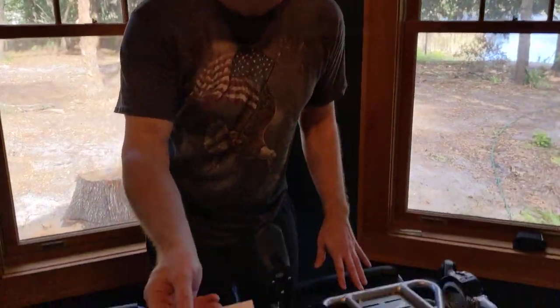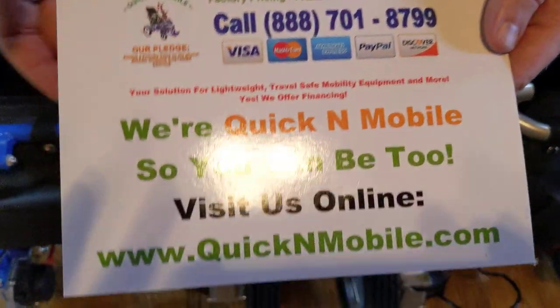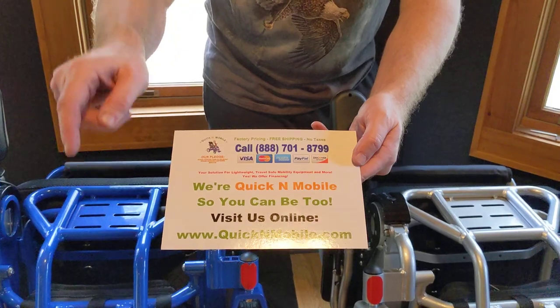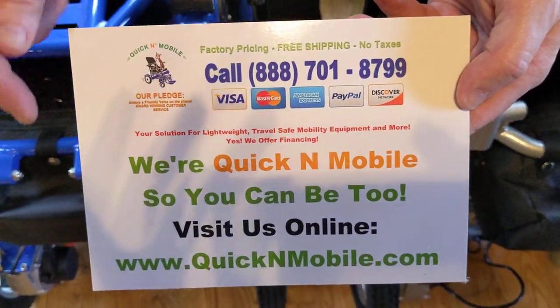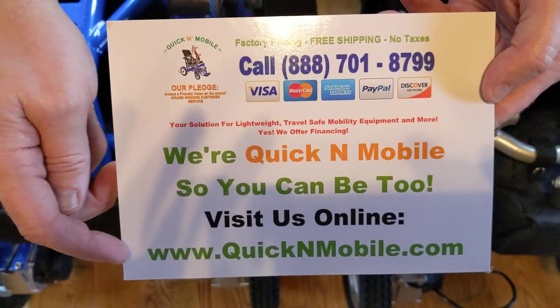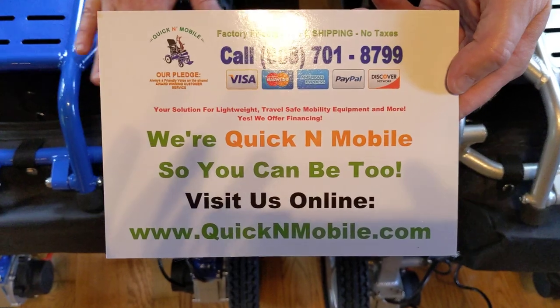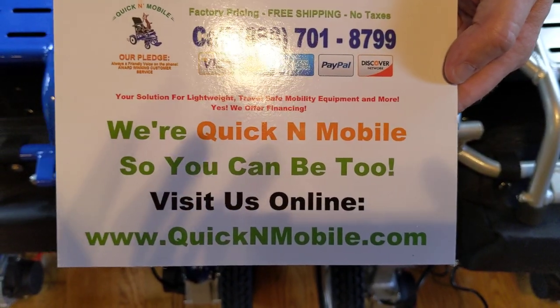Before we get into opening these chairs up, this is a great opportunity to pause the video to learn where to find us online: QuickenMobile.com. If you're watching YouTube and this video pops up, just go ahead and type it into your phone or browser and there you will find our products, or of course you can give us a telephone call as well.